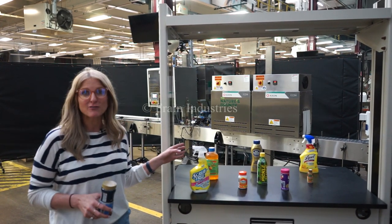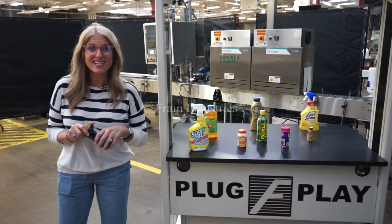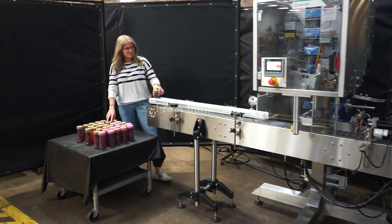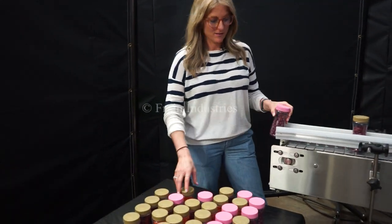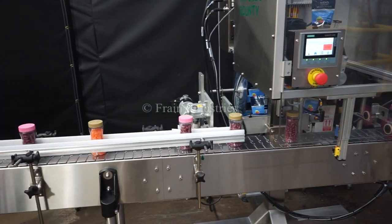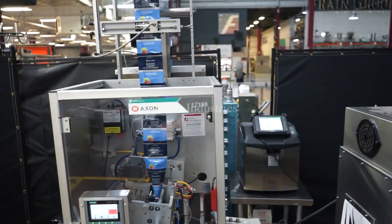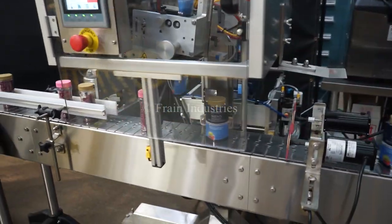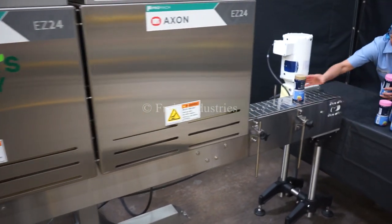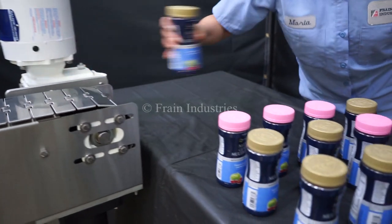Systems like these are capable of running many different container sizes, such as the ones you see here. Today we'll be automatically applying this sleeve to this container at a rate of 1,500 shipping cases per single shift. So let's get started.